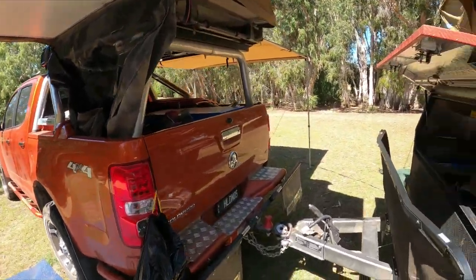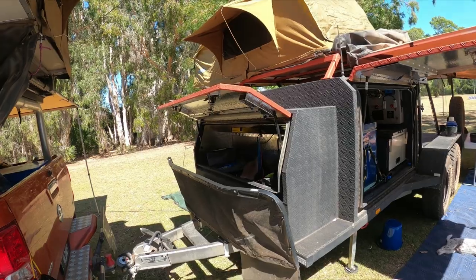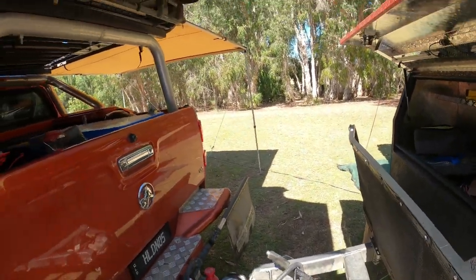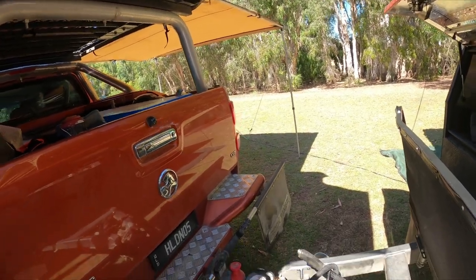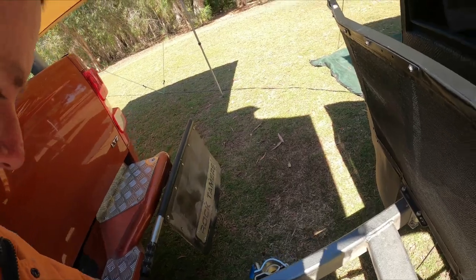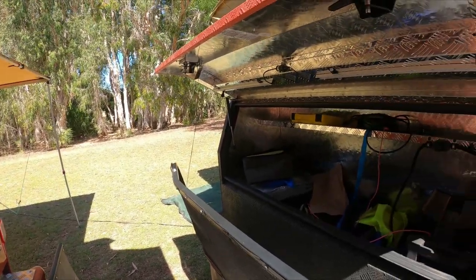Now onto the trailer — the little toy hauler. Homemade, but does the job. Starting at the front, we've got a DO35 hitch. In my personal opinion it's probably the best hitch on the market for off-road use and it's really gone some places.